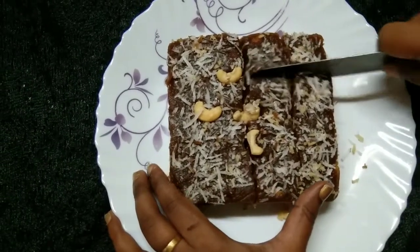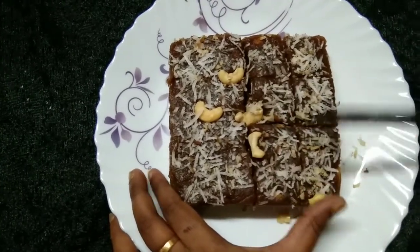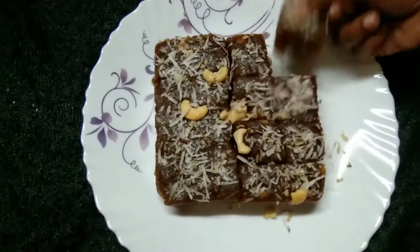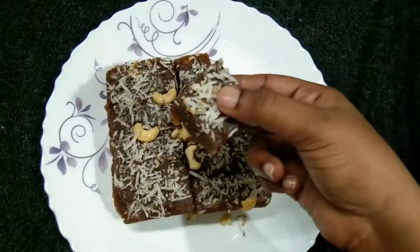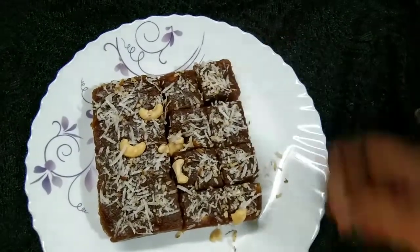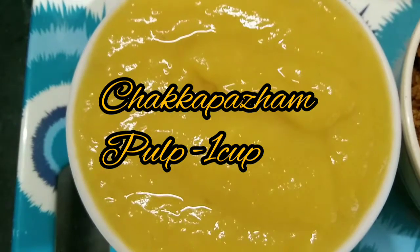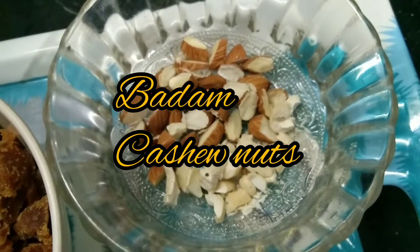I will add a mix in the mixi jar — about a jar and a half. It will be a very good mix. I will put the ingredients into the mixi jar.